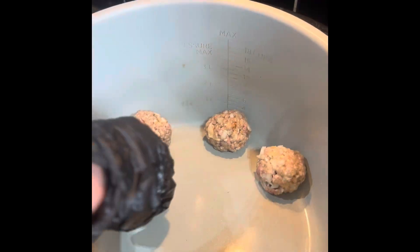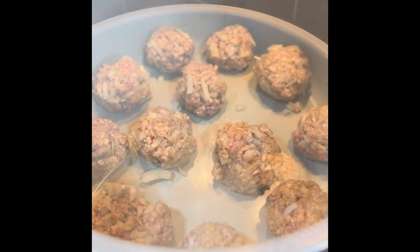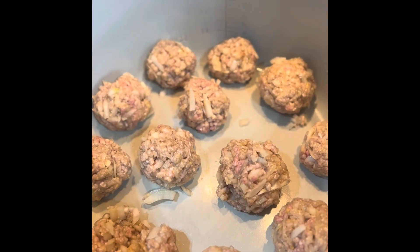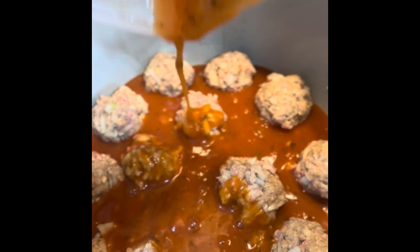Now start making your meatballs and add them to the pressure cooker. Once your meatballs are done, add your tomato sauce. This is our secret recipe but you can also use your own recipe or store bought.